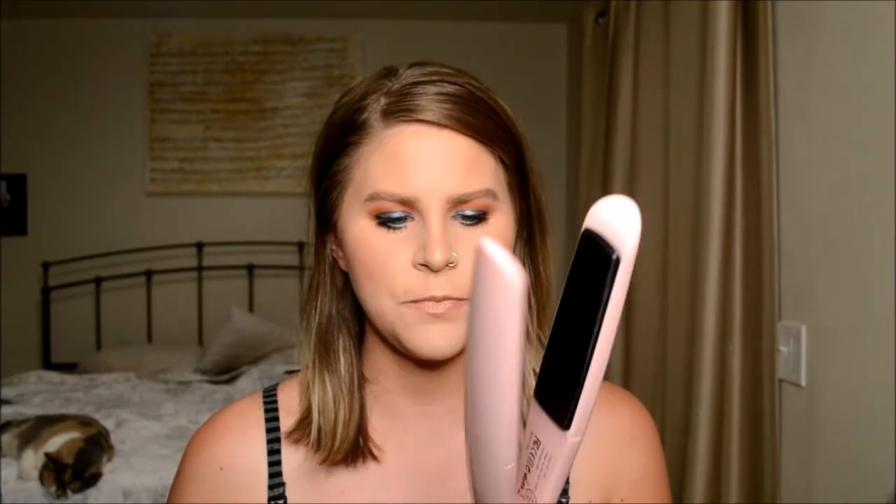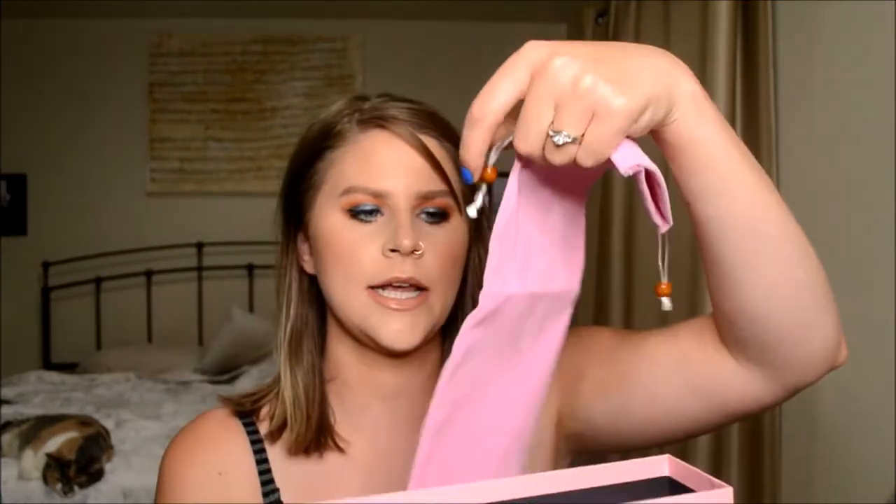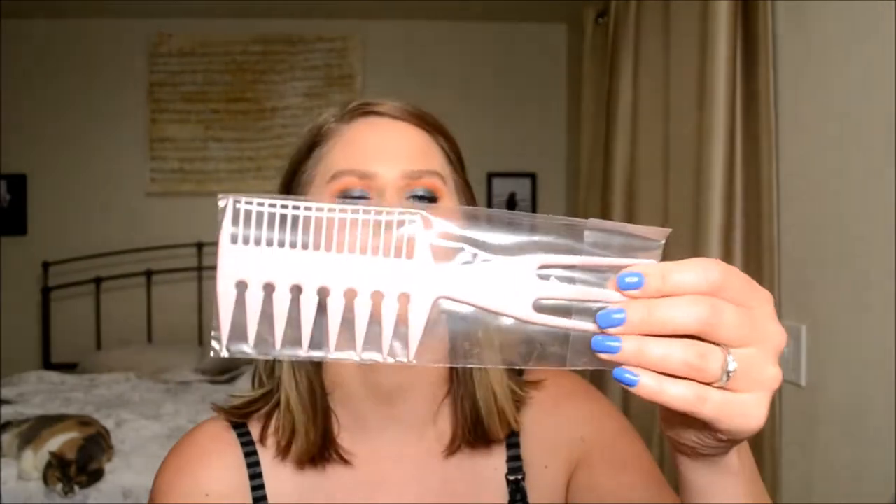It's actually a hair straightener by Nero Pure. It's a cute pink color. It goes up to the setting 220. When you get it, it comes in this nice sleek box with a little lid on it. It comes in this little sleeve. It also comes with this comb.